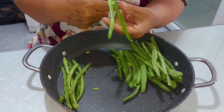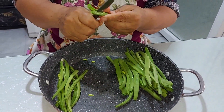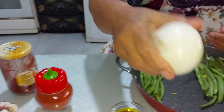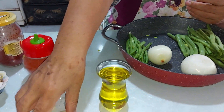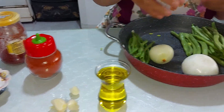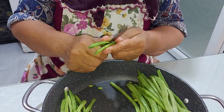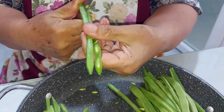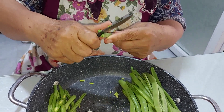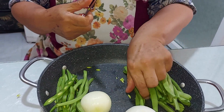Bakın, böyle uzun uzun ortadan ikiye bölerek tavamızın içinde güzel — yarım bardak zeytinyağımız, iki tane yıkanmış ayıklanmış soğanımız, iki tane de sarımsağımız var. Hem diyet yapmak için hem de harika bir yaz yemeği — mükemmel olacak sevgili dostlar.